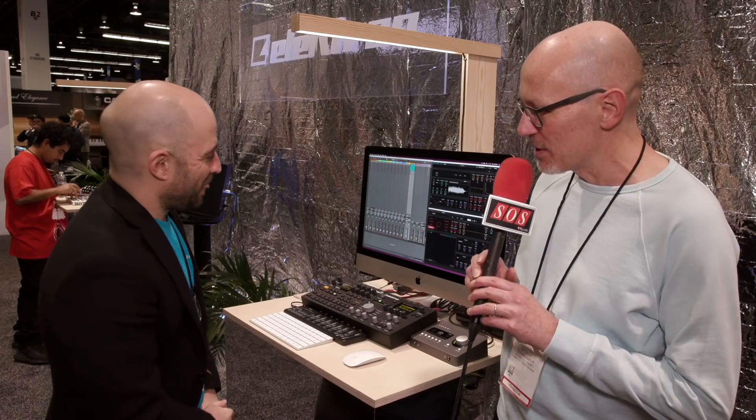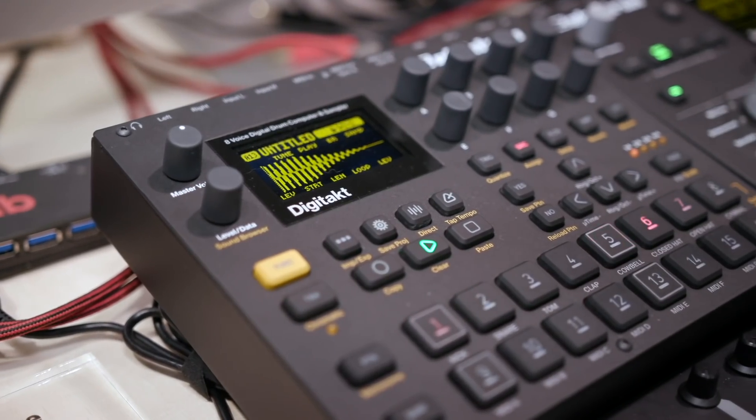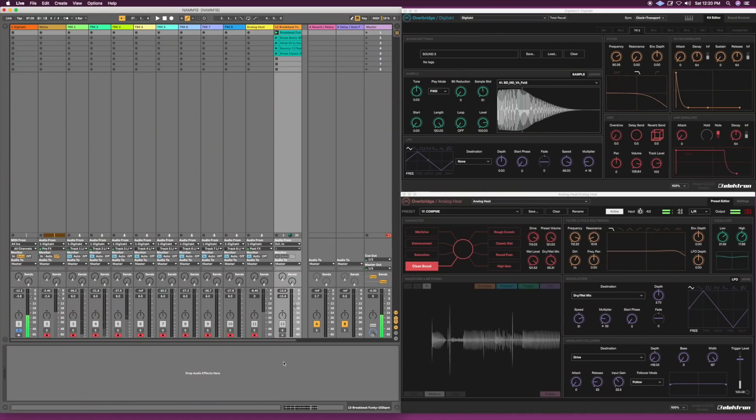So explain to me what it is that we're standing in front of. We've got Overbridge 2.0 — the public beta release that we've just recently done, and it can be downloaded on the Elektron forum. For people who do not know what Overbridge does: our machines can be connected to a computer via USB, which allows multi-track audio streaming, near sample-accurate sync, and you have a plugin editor for your instruments. You can change them on the fly and it basically allows these machines to be inside of your DAW.